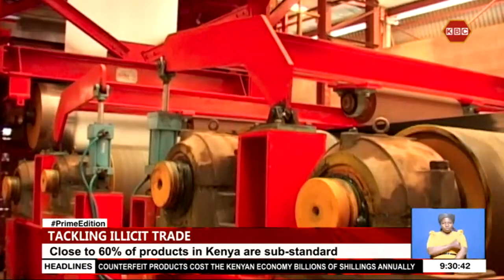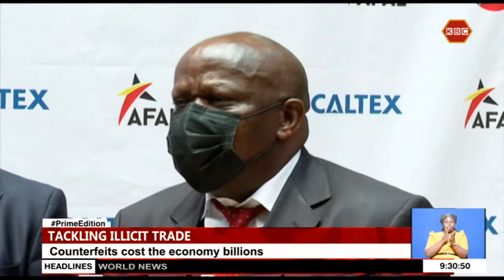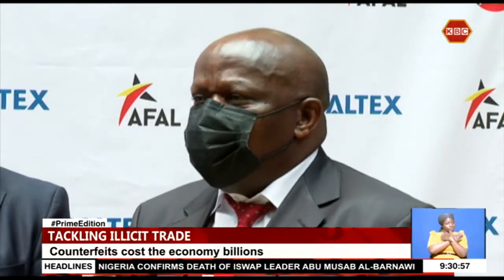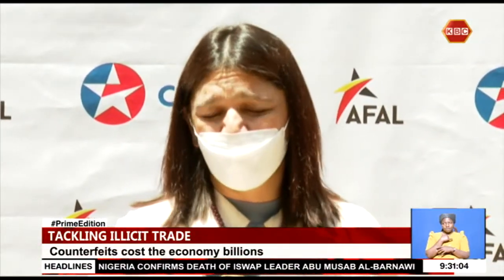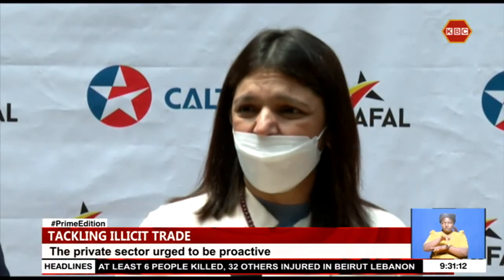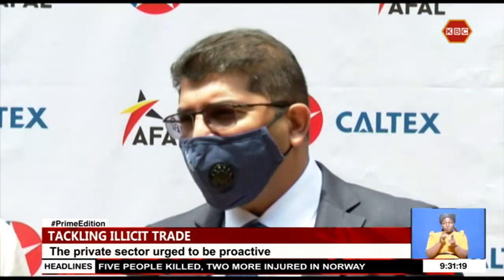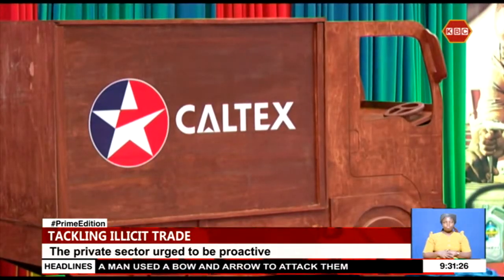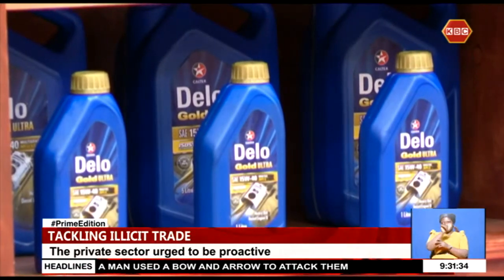In the period January to June 2021 alone, the Kenya Revenue Authority seized illicit goods worth more than 4 billion shillings. Within the same period, KRA prosecuted 74 offenders and destroyed goods worth 13.4 million shillings. The government says unscrupulous traders will want to try their hands by bringing in unfair trading practices, but the Kenya Bureau of Standards and the Anti-Counterfeits Authority are in place. Oil and petroleum dealer Caltex has launched a manufacturing and blending hub in Kenya to feed the local and regional markets. Alan Naoko, Prime Edition.